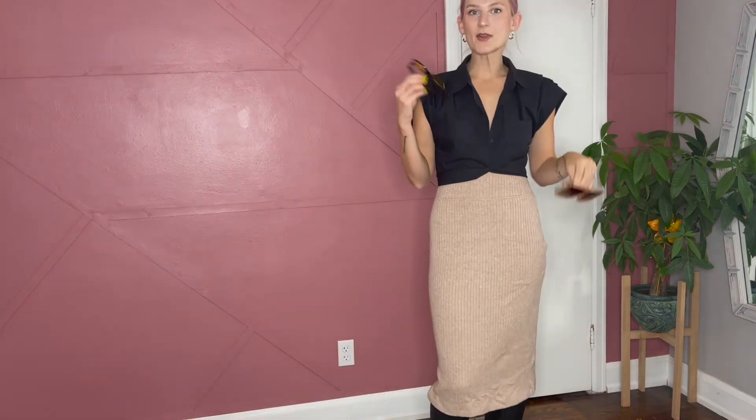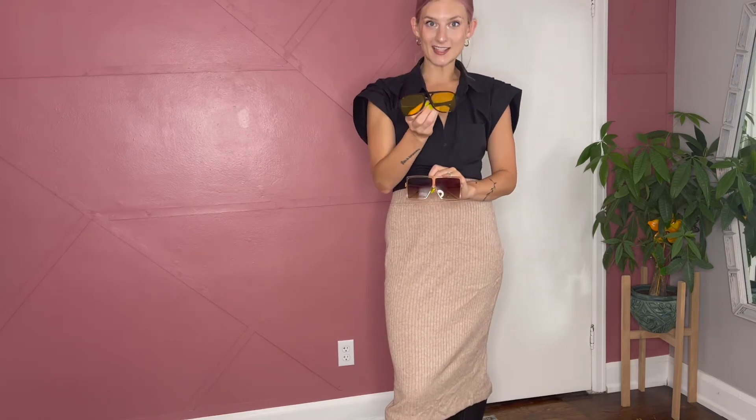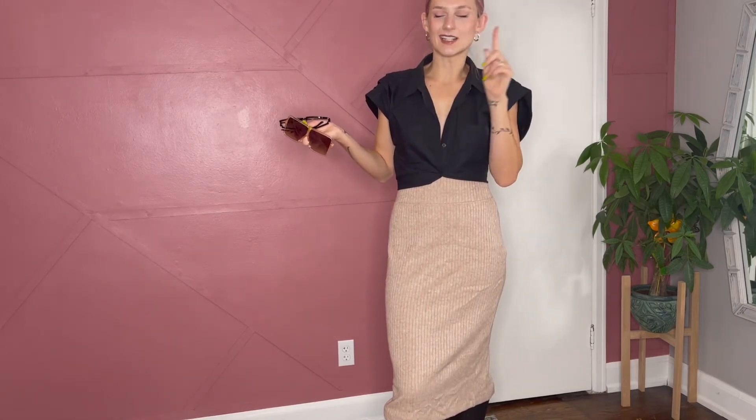Number two is statement sunglasses. If you've been keeping up with my videos, you've noticed I've been loving these. I don't know why I never really thought of it before — Elton John was onto something when he decided to wear awesome, creative, fashionable sunglasses all the time, because it really does add a new layer, a new spicy element to your wardrobe.